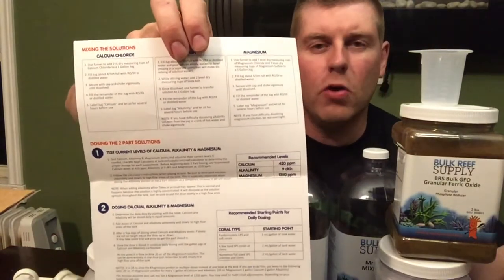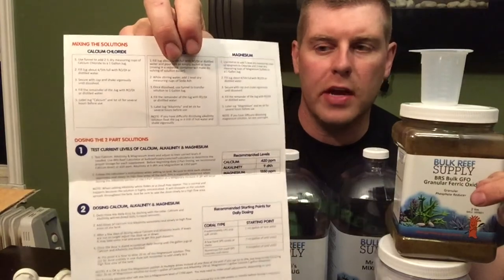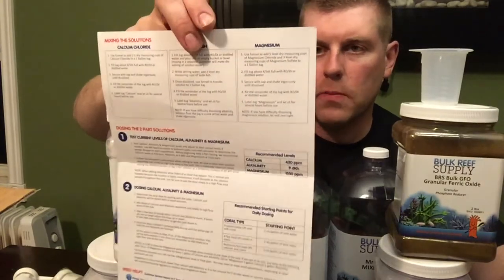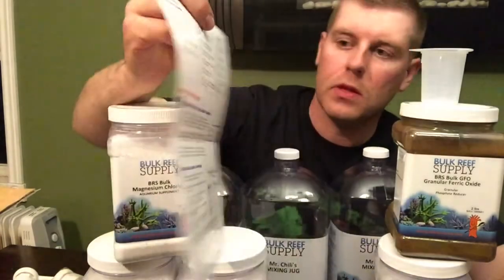I'm going to use their calculator — I already know what my tank uses every day so I have a good idea of how much I'll dose. But for someone that doesn't know, it comes with full instructions. If you follow them it should be completely foolproof. The instructions cover mixing for half-gallon up to one-gallon batches.